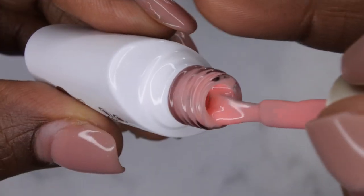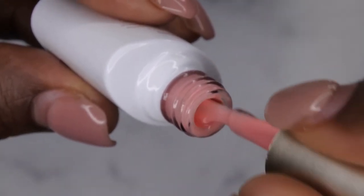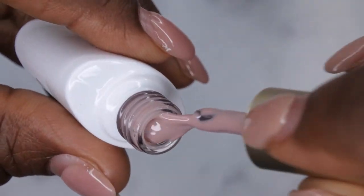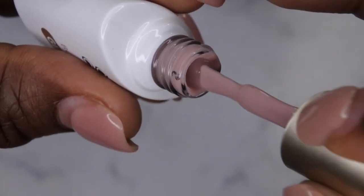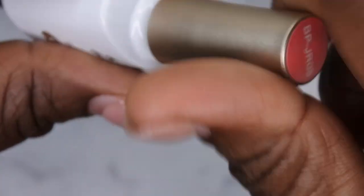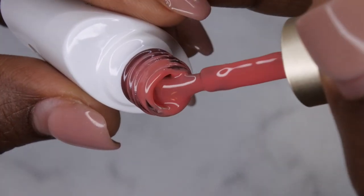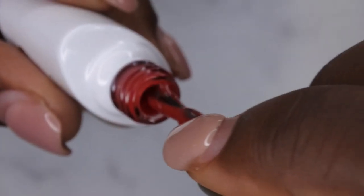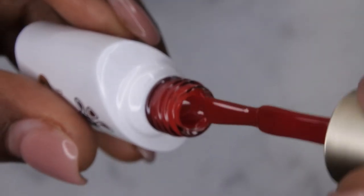Once I swatch these I'll have a better idea of what the colors look like, but they are very pretty. I'm not a stranger to the Born Pretty formula — it has a really nice consistency. BPJR04 is more of an off-grayish color with hints of purple undertones. BPJR05 is a deep pink that almost leans a little red. And BPJR06 is kind of a burgundy red with orange undertones. All these colors are really, really pretty.